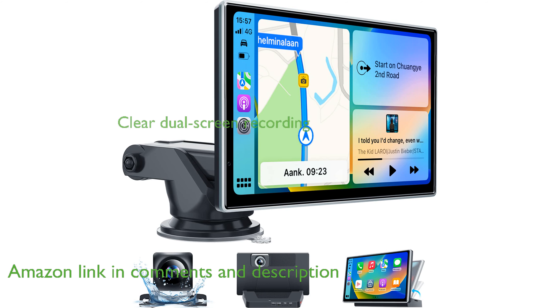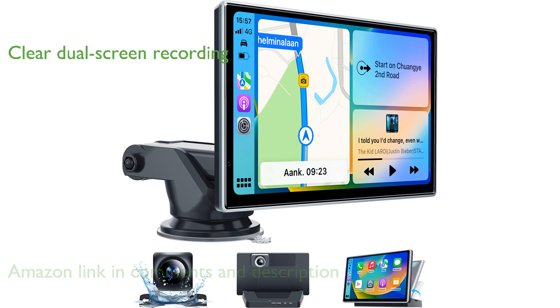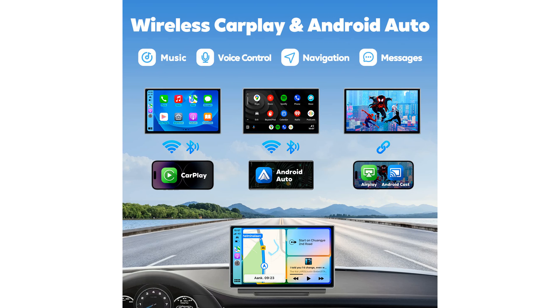Equipped with a front 2.5K recorder and a 1080p rear-view camera, this device ensures clear and safe reversing, as well as dual-screen recording for a comprehensive view of your journey.